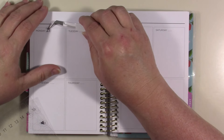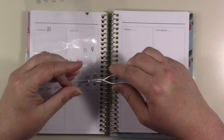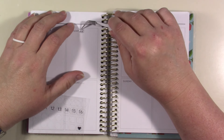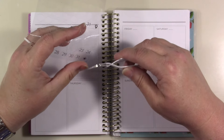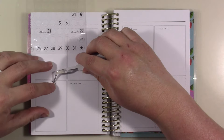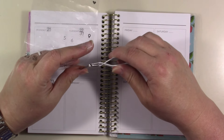These date dots are rather large — that's fine. I used the rest of this in my faith journal last week.